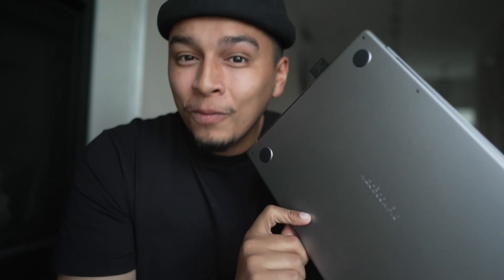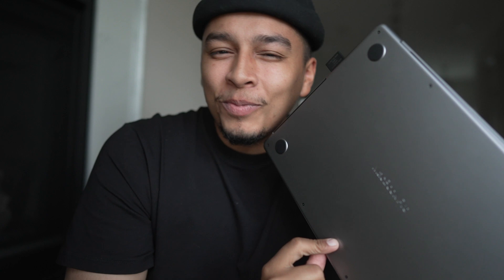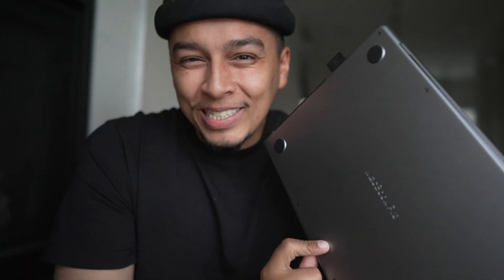But the one thing that I will face every single day is this right here — the SD card reader. Because every day I'm going to take this card out of my camera, I'm going to transfer the files over, and it's either going to be my best friend or my nemesis.